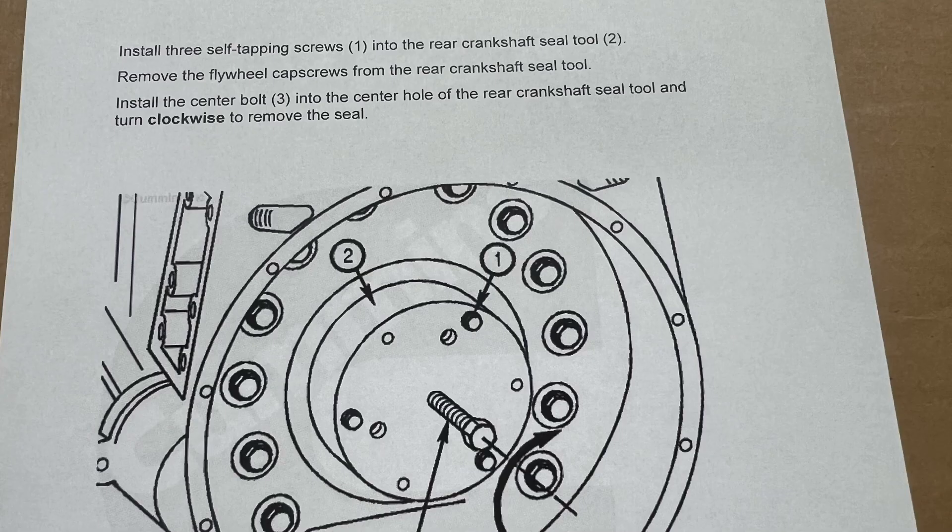Basically what you're doing is making room for the self-tapping screws you're going to be using. Your next step will be to install three self-tapping screws into the tool. You will remove the cap screws that are holding the tool in place and install the center bolt, turning it clockwise to remove the seal.